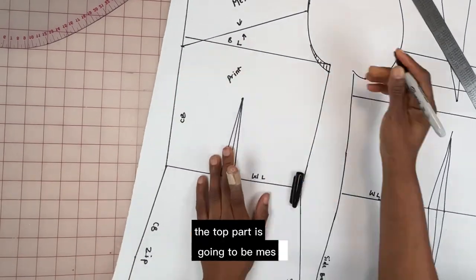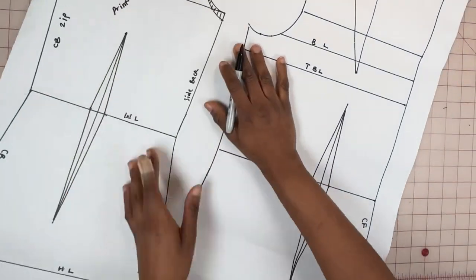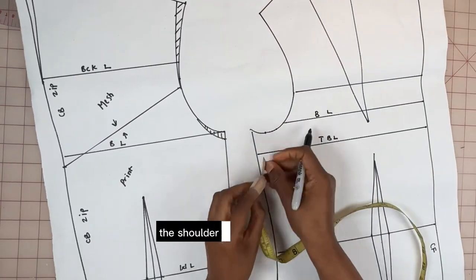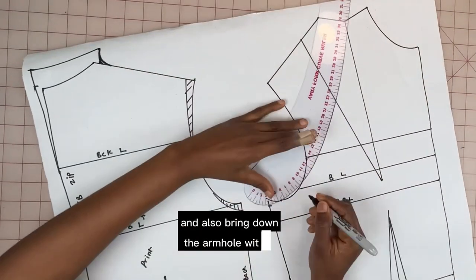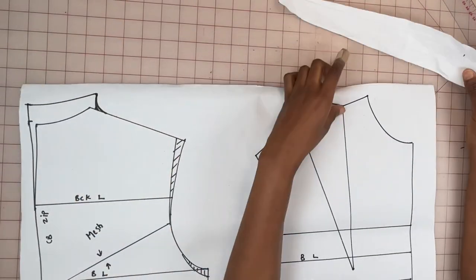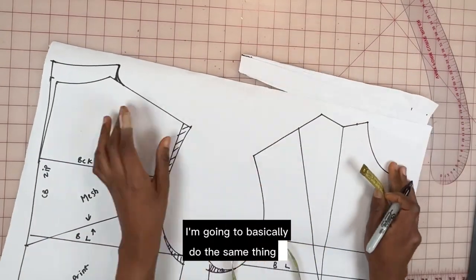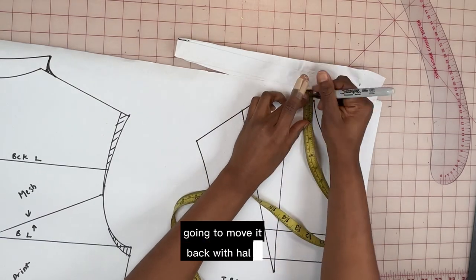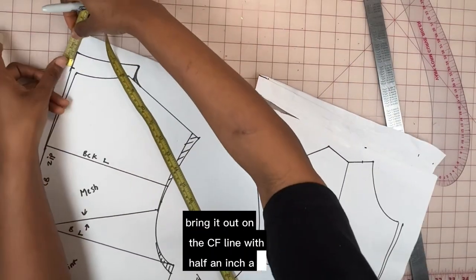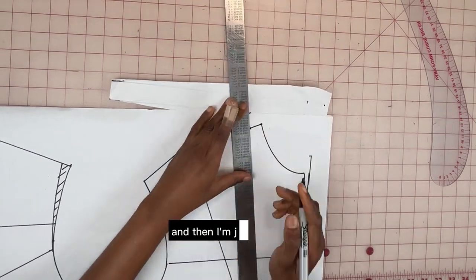The top part is going to be mesh and the bottom part will be the print or ankara fabric. Moving to the front part of the bodice, I'm going to cross-check the shoulder measurement along the shoulder line and also bring down the armhole by about half an inch. To mark the built-up neck for the front I'll do the same as the back: move it back half an inch on the shoulder line, raise it up one inch, bring it out on the CF line with half an inch, and raise it from the base of the neck upward with one inch, then connect.